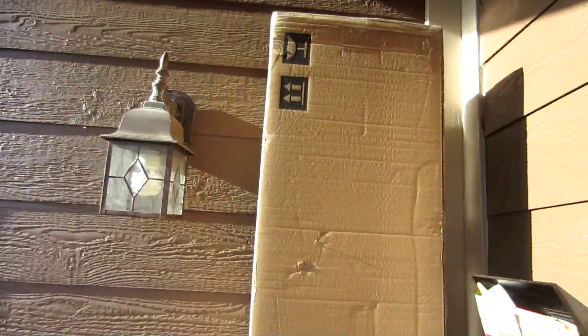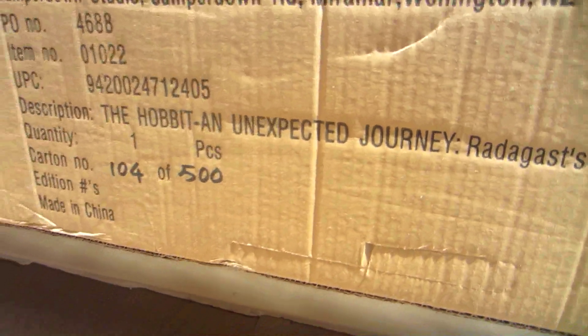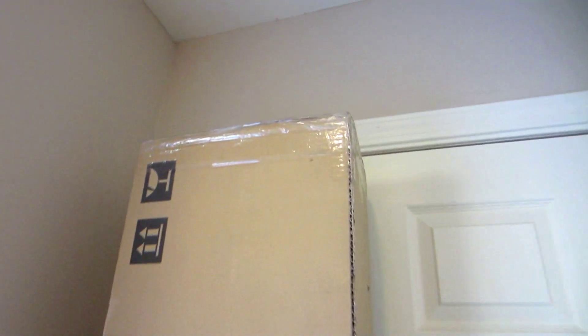So if you buy this, this is what you can expect. A package this size. A little clue on the side here: 104, 500. Here it is inside. Barely fits through the door.